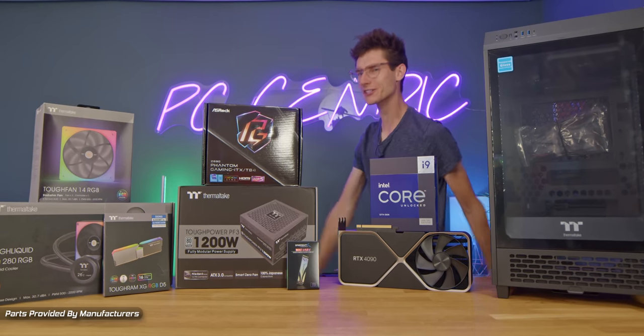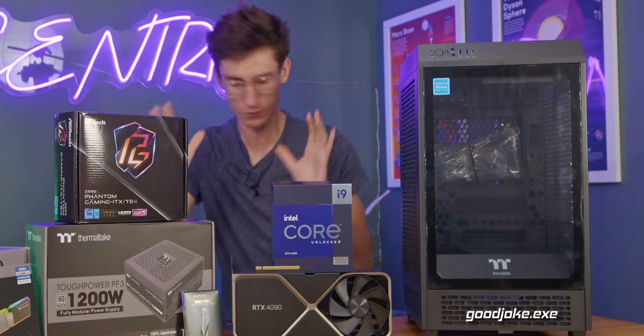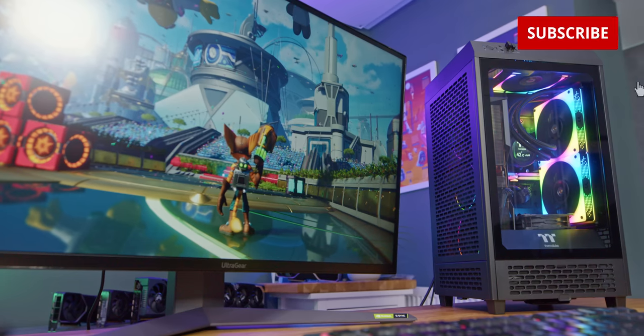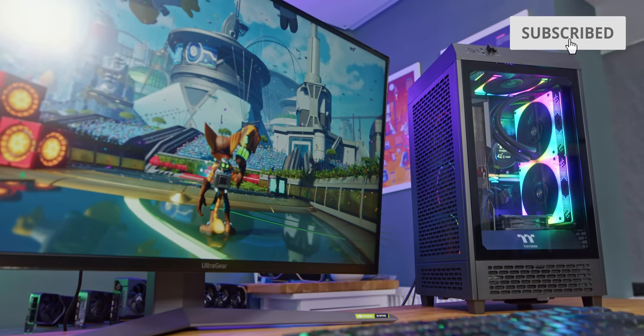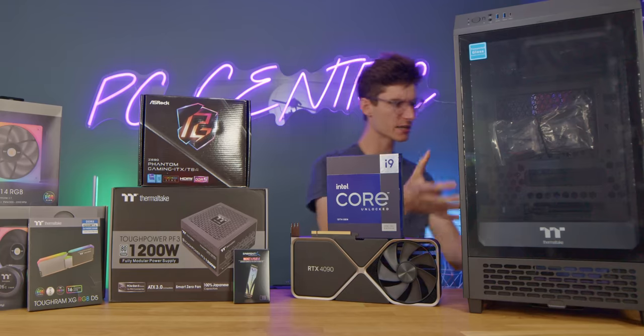Ladies and gentlemen, today we are building something quite ridiculous because on our desk we have a vending machine. No, sorry, wait, not a vending machine. This is a gaming PC chassis. This is from Thermaltake. It's called the Tower 200 and it is a little bit unusual.